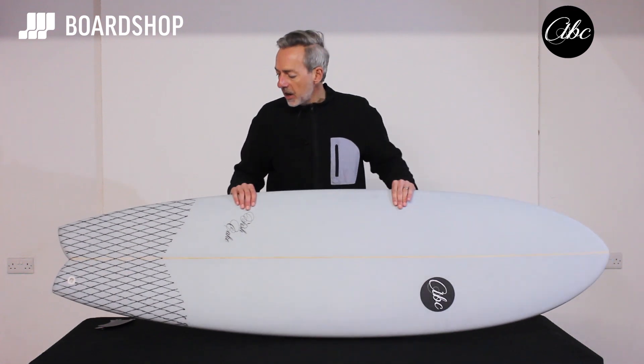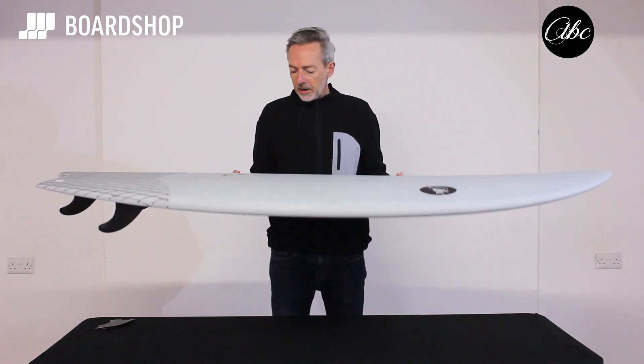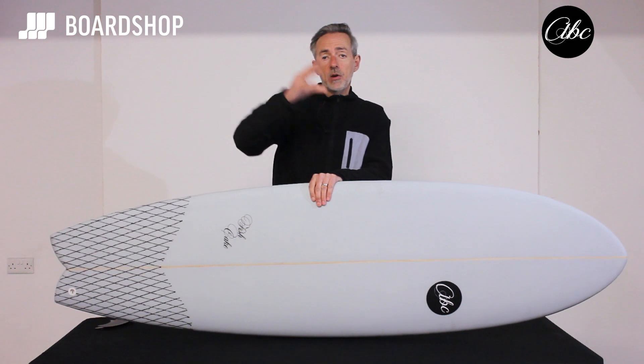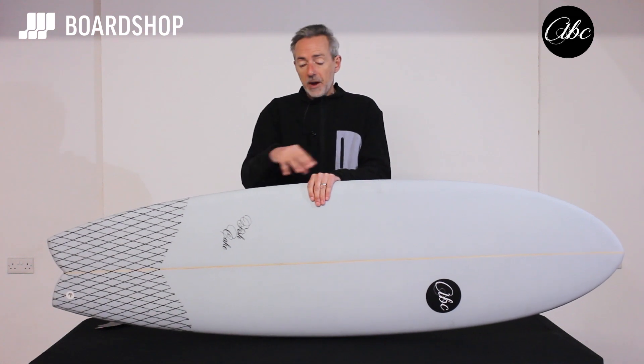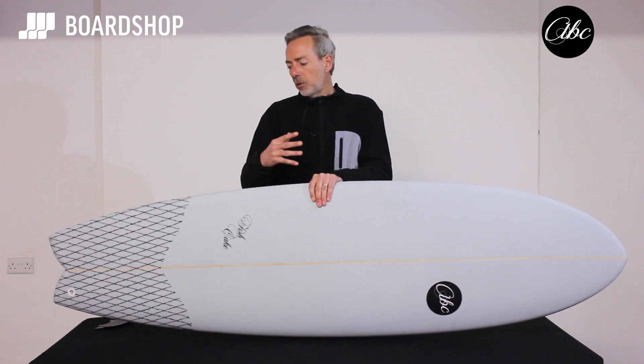The Fishcake is a pretty traditional high-volume hybrid swallowtailed fish style surfboard. It is built to get you lots and lots of waves if you're stepping down off a much bigger board and you want to make that transition to a shorter board. The key is that it gets you lots of waves — the more waves you catch, the more time you're up and riding, the faster you'll progress, the more fun you will have.